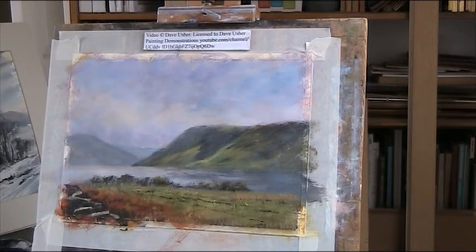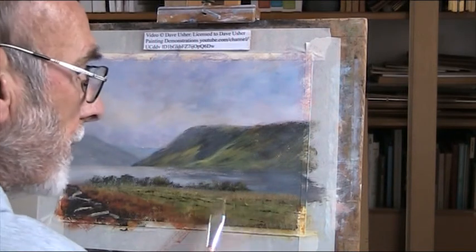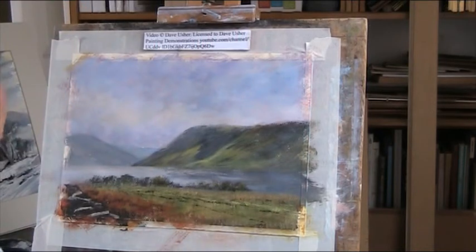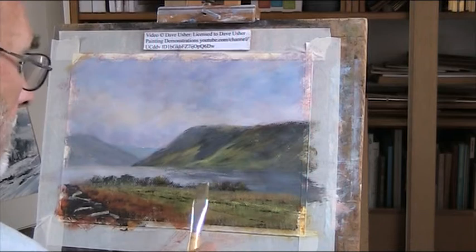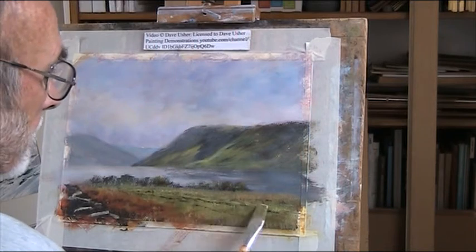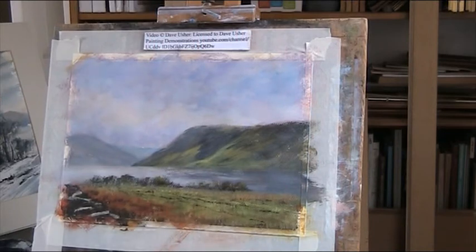I'm going to put some nice light tops to the grass here. I'm mixing white in with the lemon yellow for the highlights. This needs some more ochre in it to show the lighter ferns.